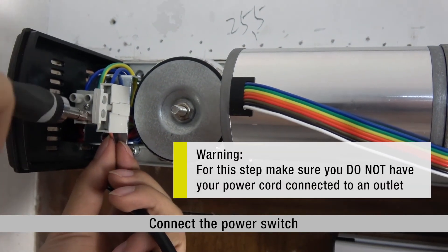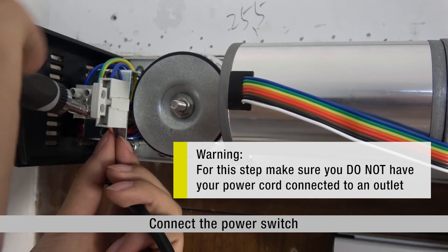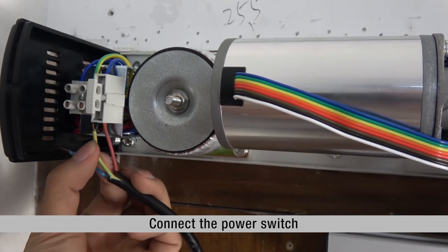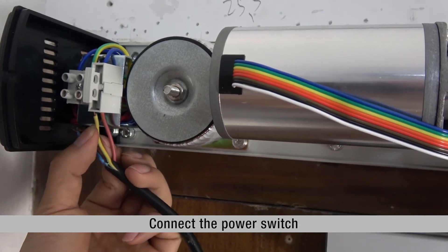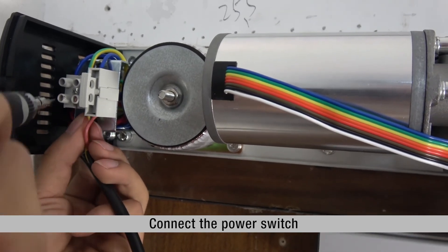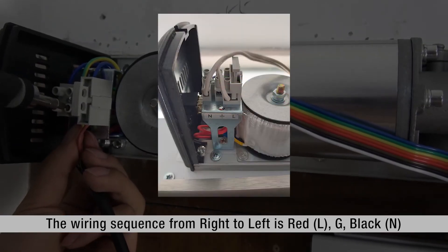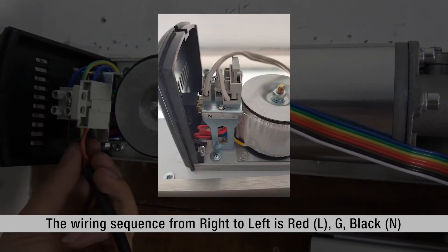Warning: For this step, make sure you do not have your power cord connected to an outlet. The wiring sequence from right to left is red, L, G, black.